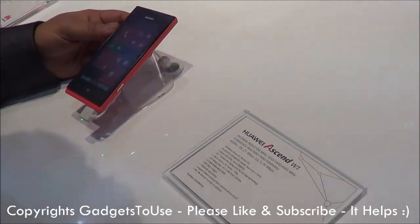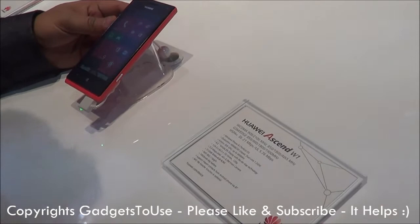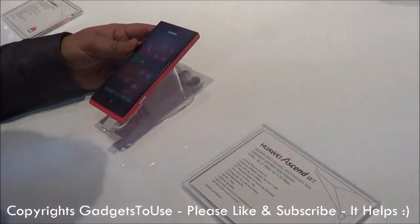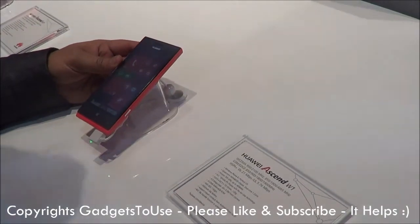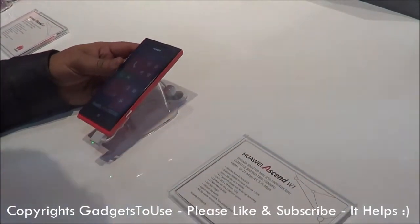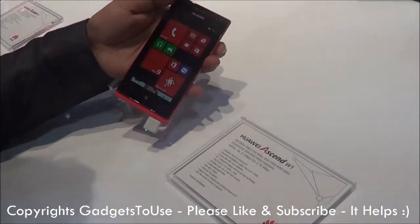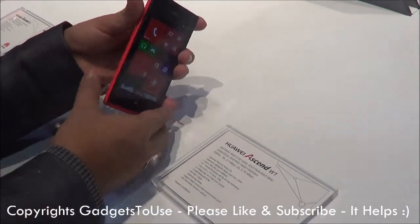Hey guys, this is Abhishek from Technics Media. Here we are at CES 2013 and we have a device which has been recently announced from Huawei. This device is called the Huawei SNW1 and it is a Windows Phone 8 from Huawei, as you can see. This is how the device looks like.